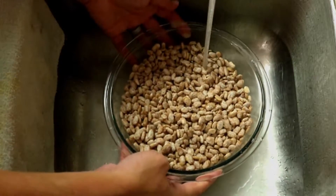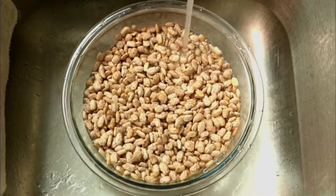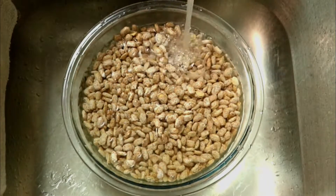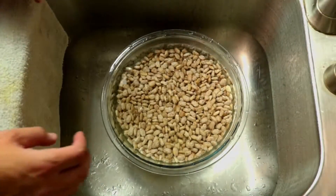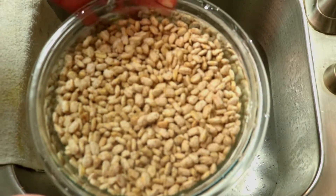Once you have your beans clean, get your water as hot as possible. Go ahead and place your beans in a bowl and fill it up with water. You want to make sure that you let those soak. The longer you let them soak, the less cook time you're gonna have. I usually let it sit for a good hour — you can leave it overnight like some people do, but an hour is okay.